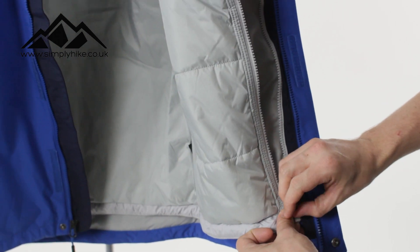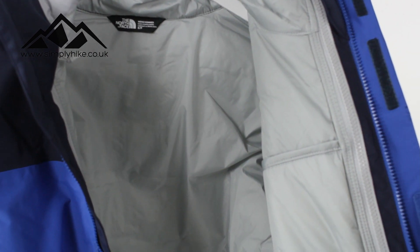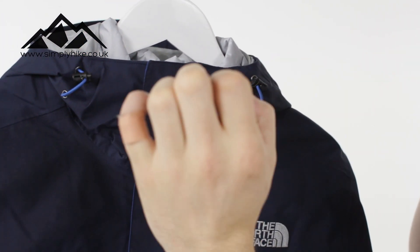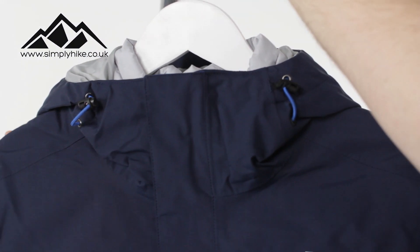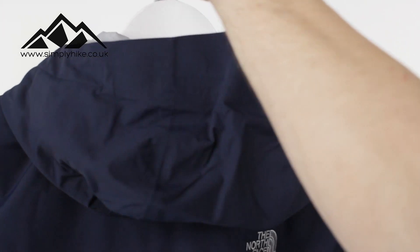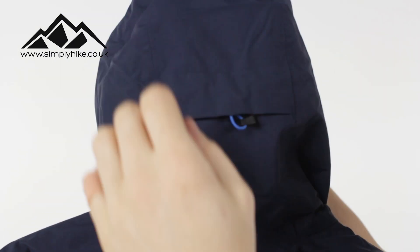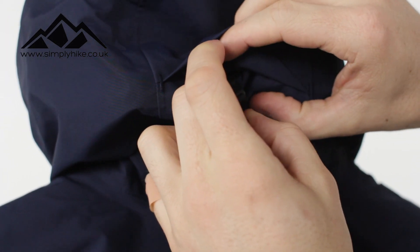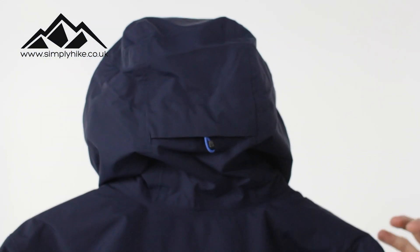So let's zip this up — nice, quick and easy to do — and zip the main zip up. The hood itself has two traditional toggles on the front, and there's also a toggle on the back. Playing around with all three toggles gives you full adjustment, which means you can really personalize the shape and the overall feel of this hood.